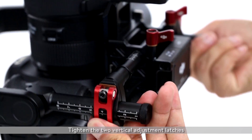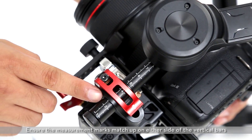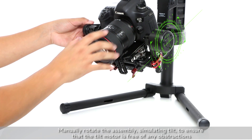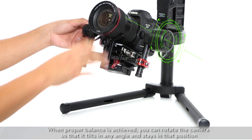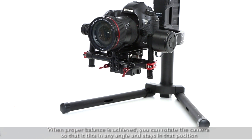Tighten the two vertical adjustment latches. Ensure the measurement marks match up on either side of the vertical bars. Manually rotate the assembly simulating tilt to ensure the tilt motor is free of any obstructions. When proper balance is achieved, you can rotate the camera so it tilts to any angle and stays in that position.